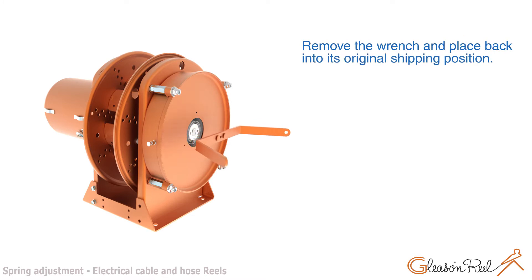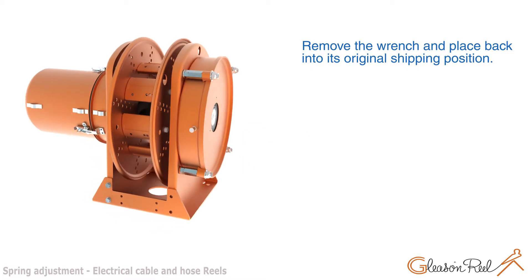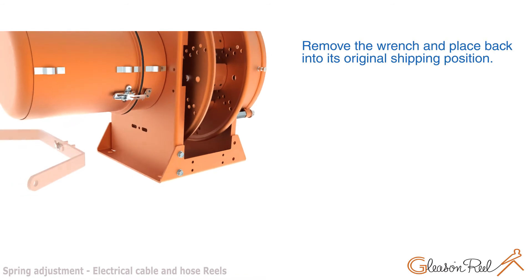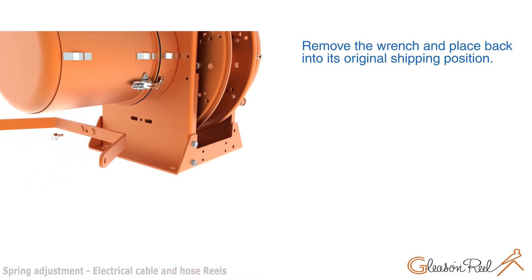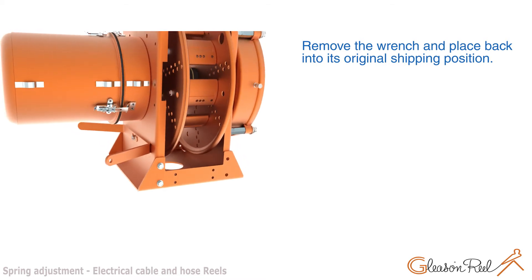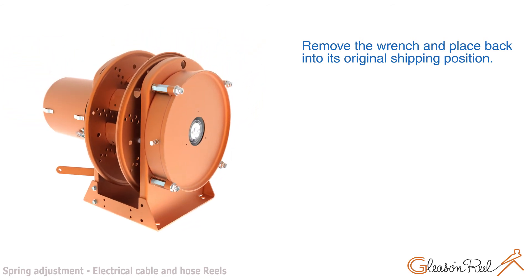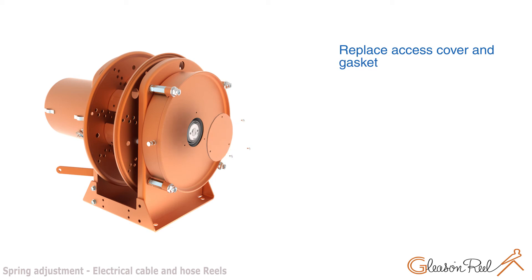Remove the wrench and place it back into its original shipping position. Replace the access cover and gasket.